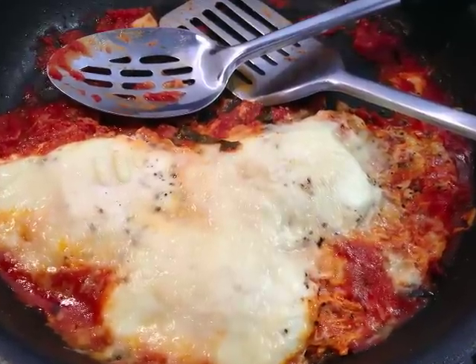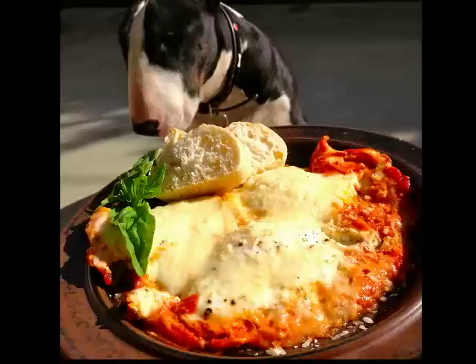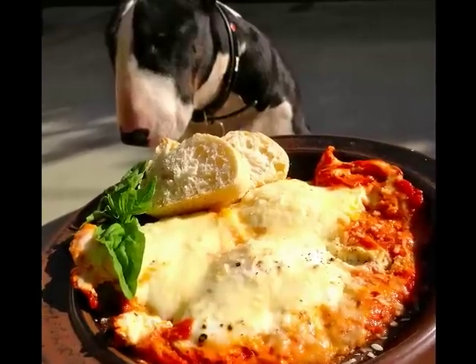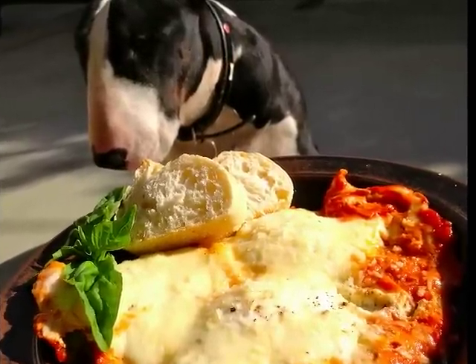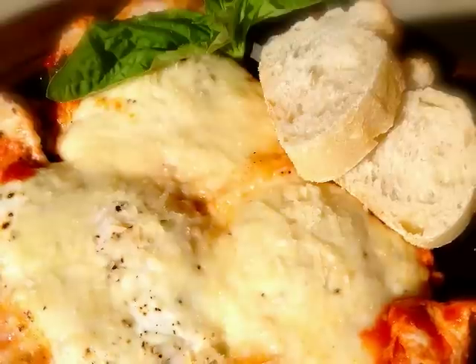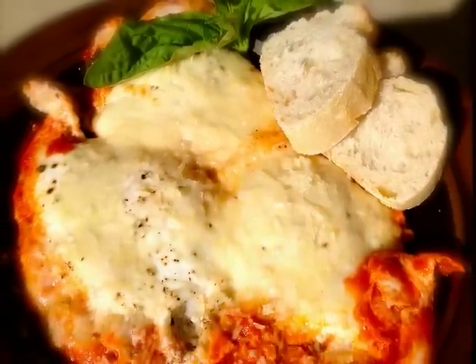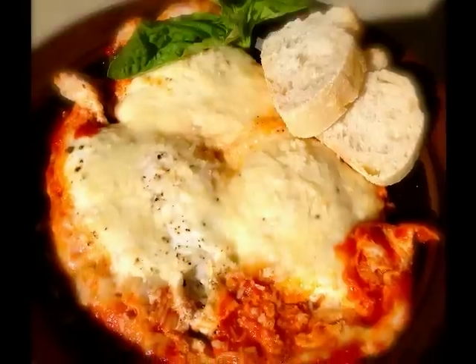Then we're going to take our grated parmigiano-reggiano cheese and sprinkle it on top. Let's dish it up, grab a piece of fresh basilico, maybe a couple of pieces of crusty bread. And now it's ready to serve up to our crusty, dusty friends. Pizza eggs à la Slimbro. Mangia!